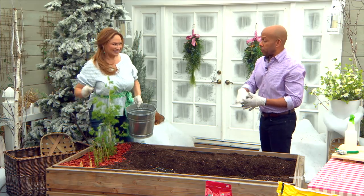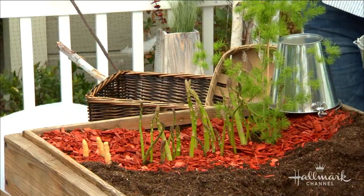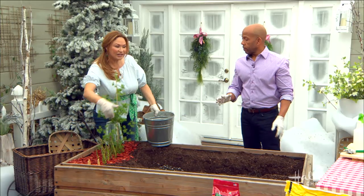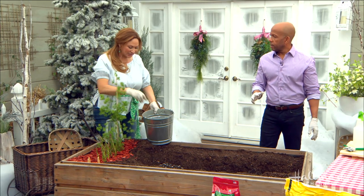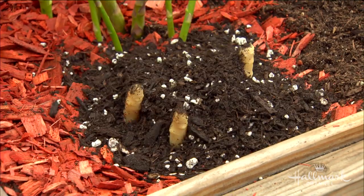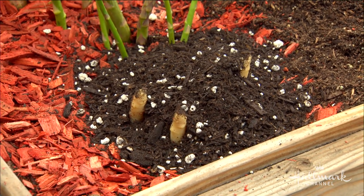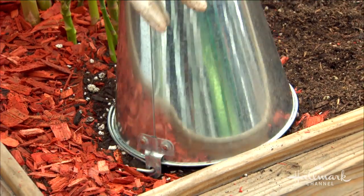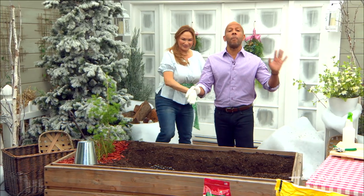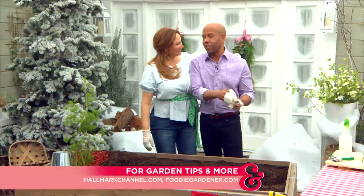How about the white ones? It's the same plant. If you love white asparagus, you can grow it the same way, but as it starts to grow out, you're going to cover them to exclude the sunlight — you don't want them to be subject to sunlight. You keep them in the dark, and that is how you get white asparagus. Absolutely brilliant! For these and more garden tips, visit hallmarkchannel.com.